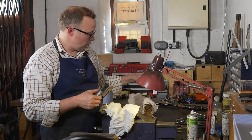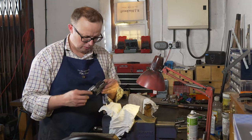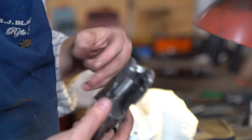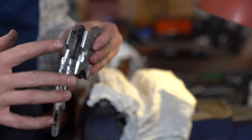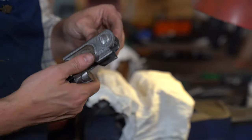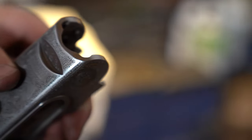We're going to also check why this particular gun — the opening and closing doesn't feel particularly nice — and try and work out why that is. I think it's to do with the knuckle, or what we call the discs or the joint pins. There are a few little techniques we can do just to try and resolve that. There are a couple of hard bearing marks here on this particular gun.